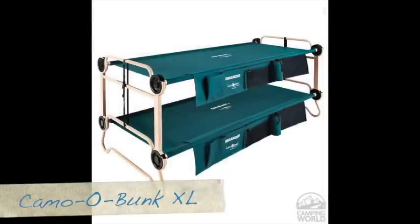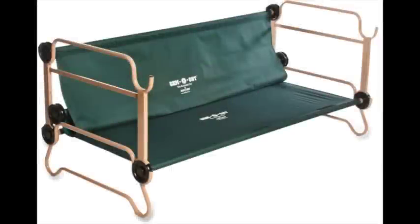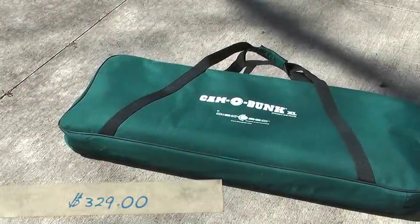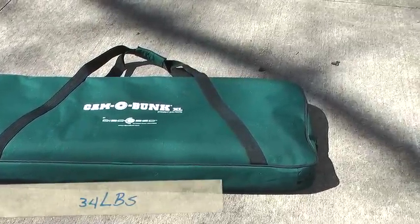Today we're looking at the Camo Bunk XL, which is a bunk bed system that can be used as two separate cots or can actually be converted into a pretty comfortable couch. The Camo Bunk XL retails for $329 and weighs about 34 pounds when packed up.